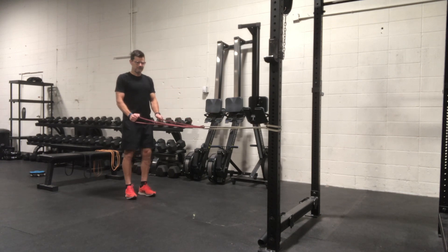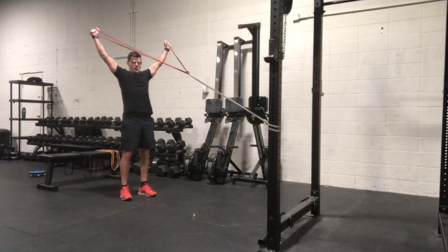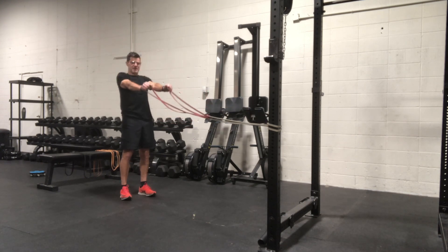Last one will be the Y, so we're going to go up top now. Arms raise up wide, back down in front.